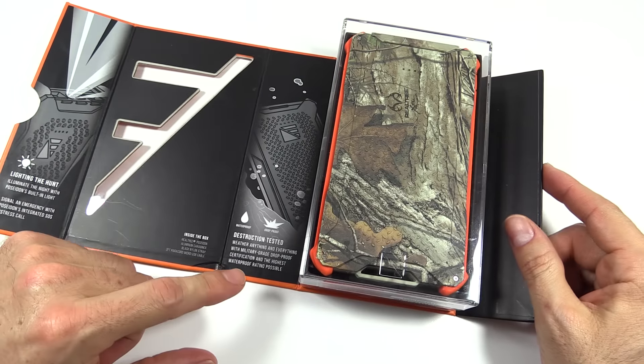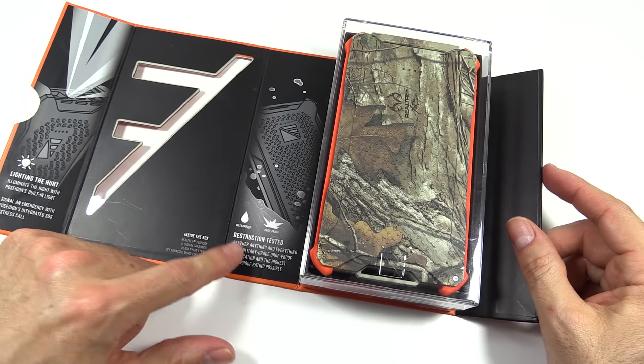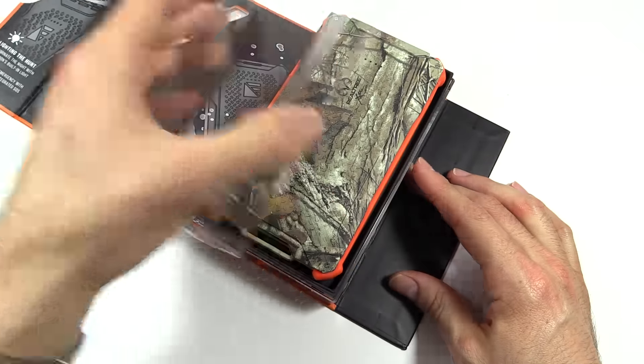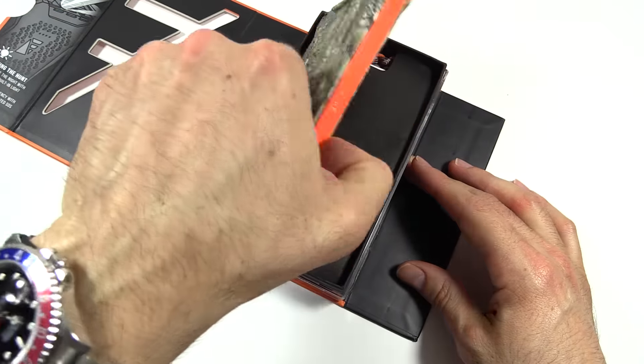There's the light. The thing is basically bomb-proof — well, maybe not bomb-proof, but waterproof and drop-proof, and I'll get into that. And here's the unit, a little plastic cover here — we'll get that out of the way.